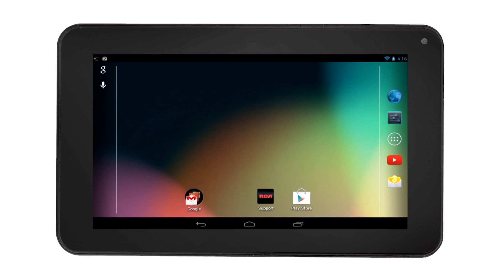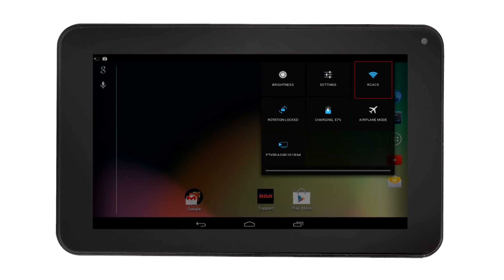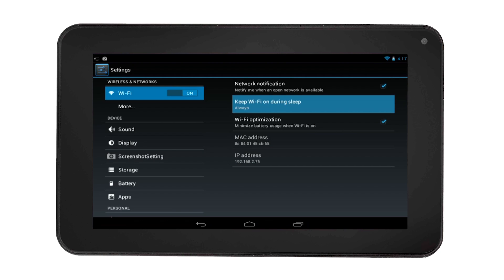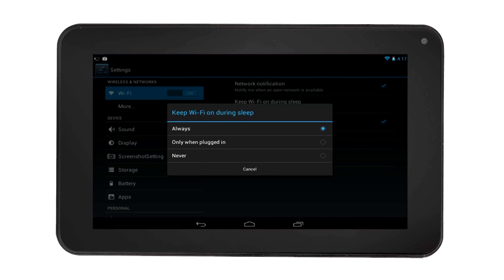In order to keep the Wi-Fi off during sleep, simply drag down the top right corner notification area. Then select Wi-Fi setting, and select the option on the top right corner of the screen. Select Advanced, click Keep Wi-Fi on during sleep, then select Never.